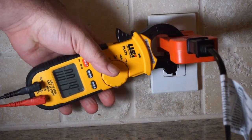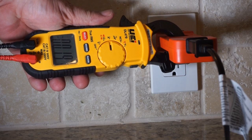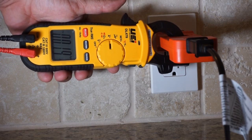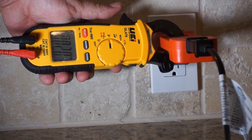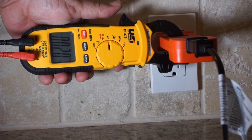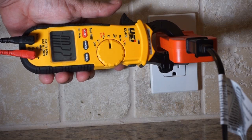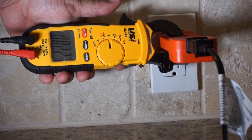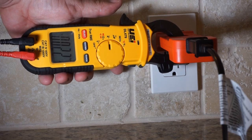Next, with the UEI set on low speed, we are at 0.19 amps. Changing to medium speed, it goes to 0.20. And then on high speed, it goes to 0.22. So this meter is reading a little bit lower than the MK05.